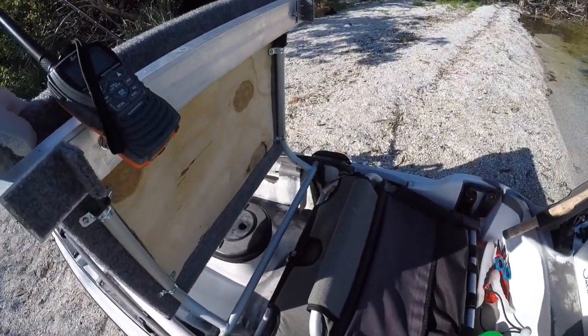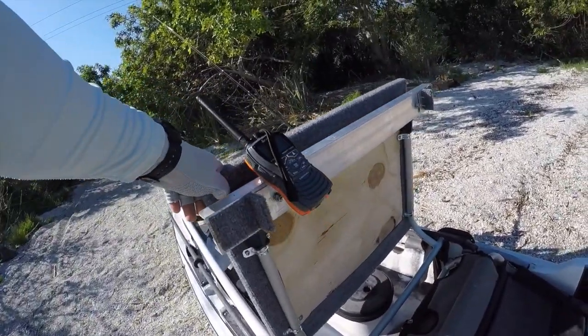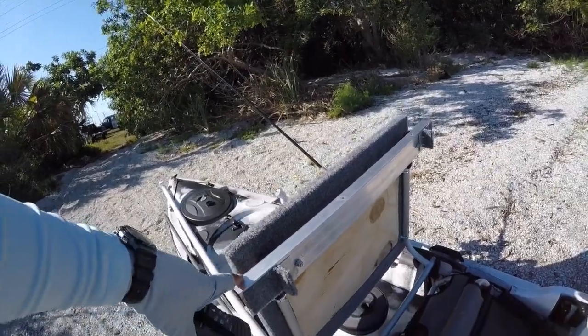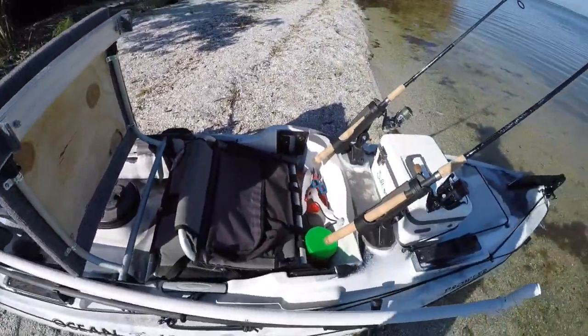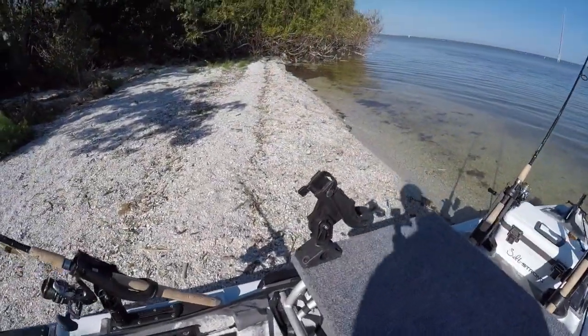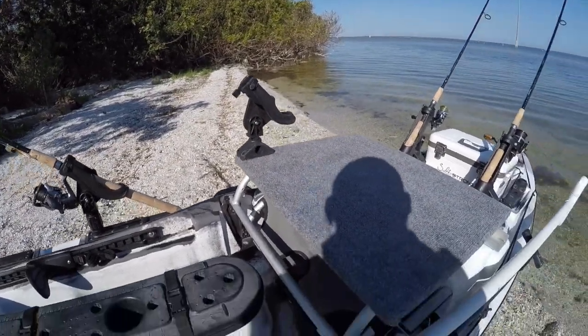The seat actually folds up and you can have it underneath, stowed away out of the way. I also attached an aluminum ladder step there, which gives it the height I need for it to be straight and stable. I also added a little rod holder there just so I have a rod easily accessible when I'm standing up on this.